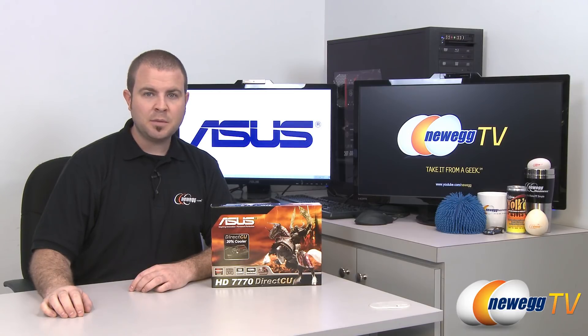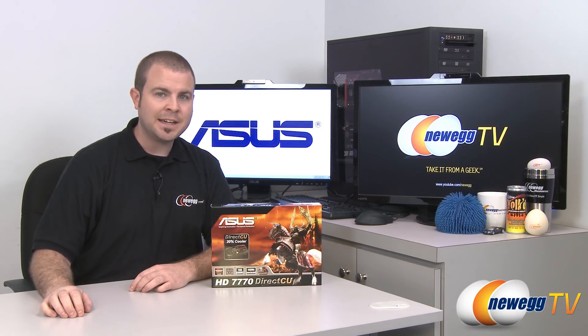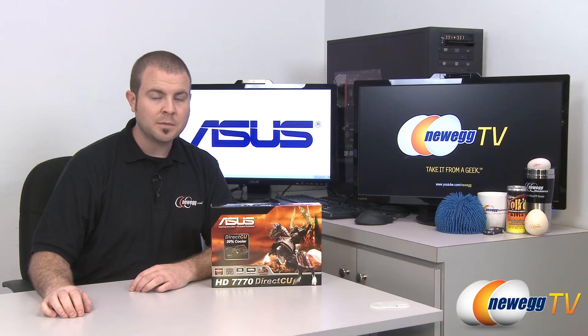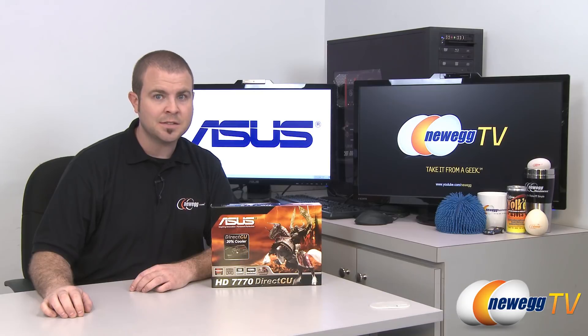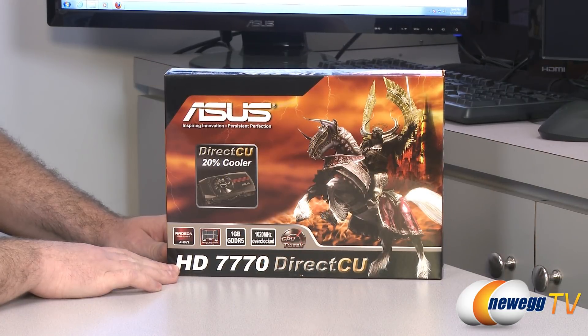Hi everyone and welcome back to Newegg TV. My name is Paul and today we're going to be taking a closer look at this new video card from ASUS. This is the ASUS AMD Radeon HD 7770 Gigahertz Edition. So let's go over a few of the features on the box here.